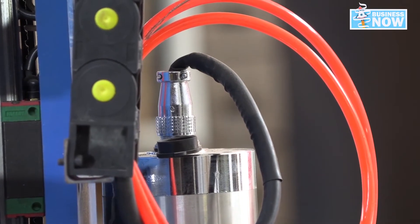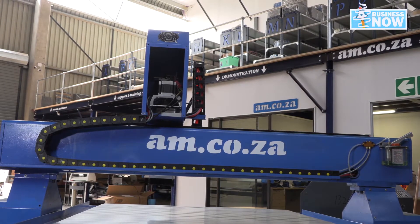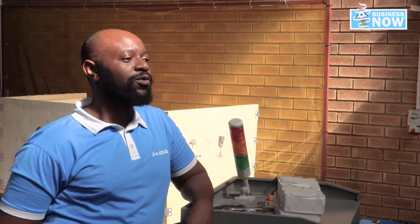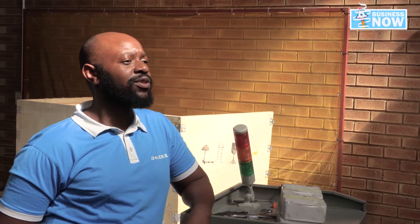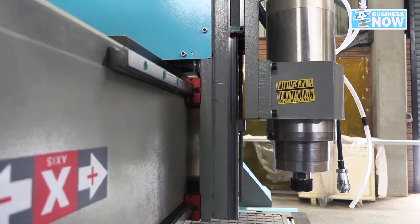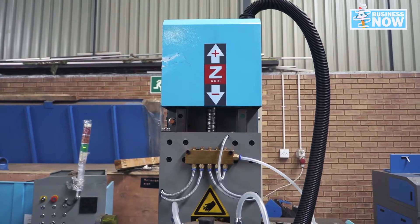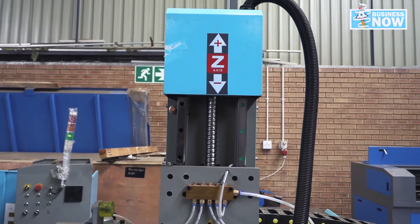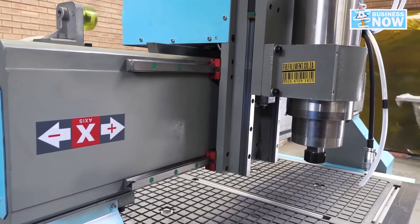Another question I have is: does this router come with three-axis capability? Yes, this router has got three-axis capability. We've got the X, Y, and Z axes, meaning you can use all three axes at the same time — so you can do full 3D cuts with the router. And if you want, you can add a fourth axis, which is the rotary axis, if you want to cut a circular object.